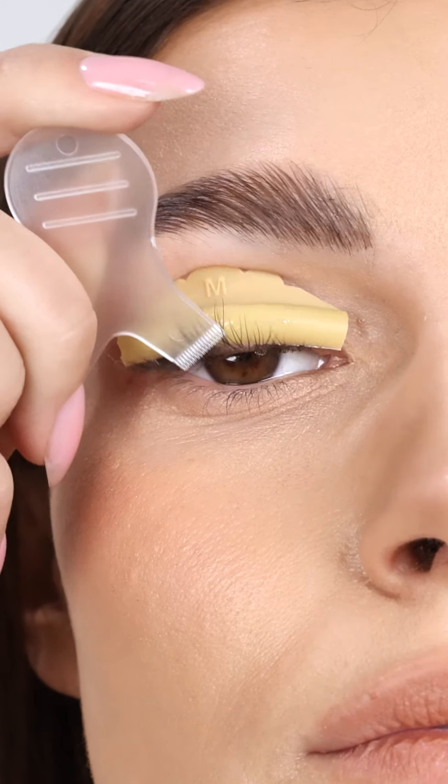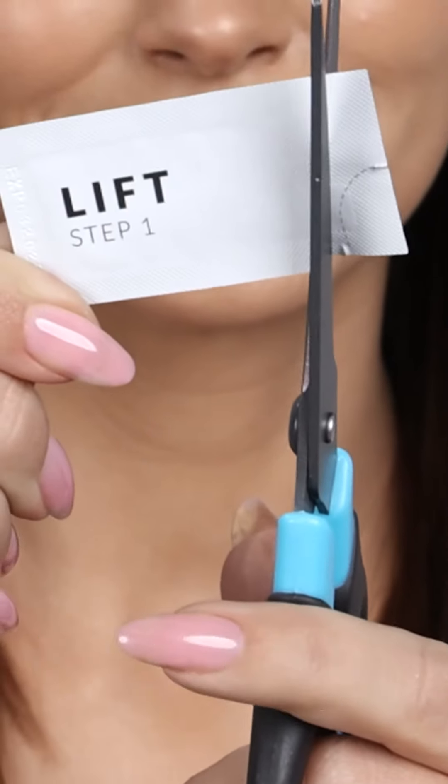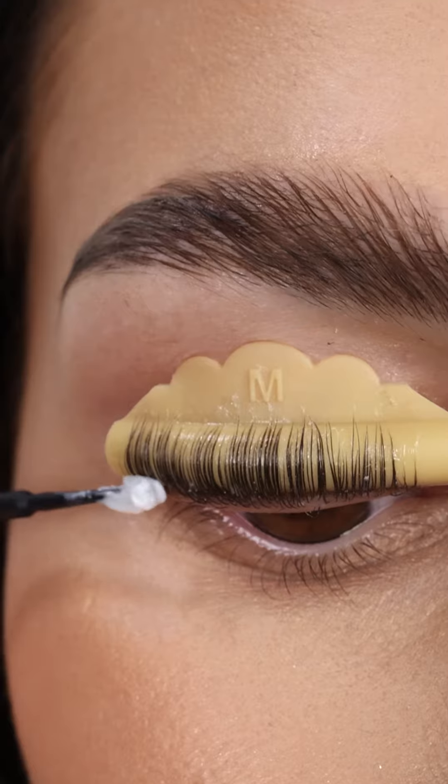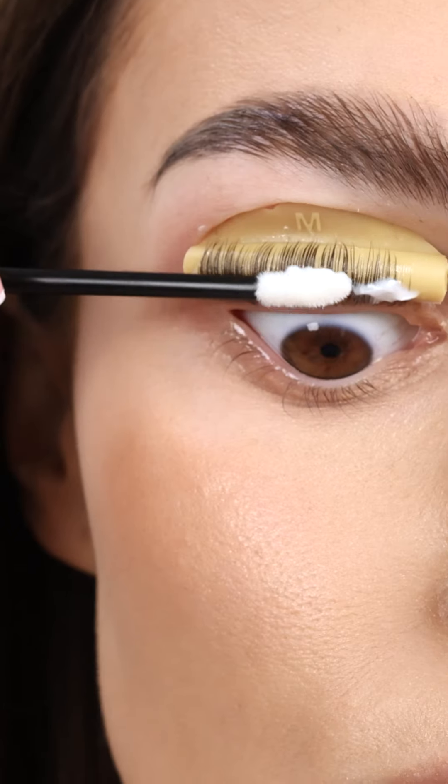Comb the lashes onto the rod's surface. Then move on to the next step: apply Step 1 Lash Lift and Lamination Activator and wait for 7 to 10 minutes. Then remove the product using a dry flock applicator.